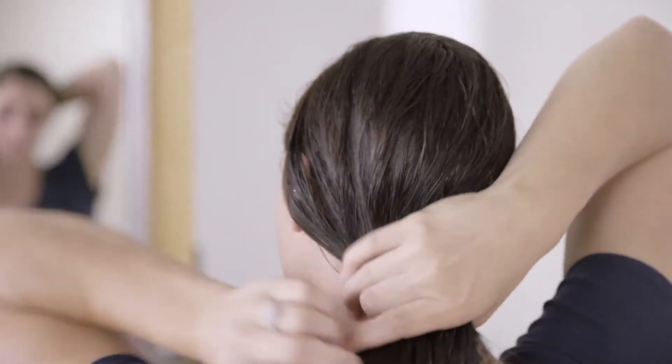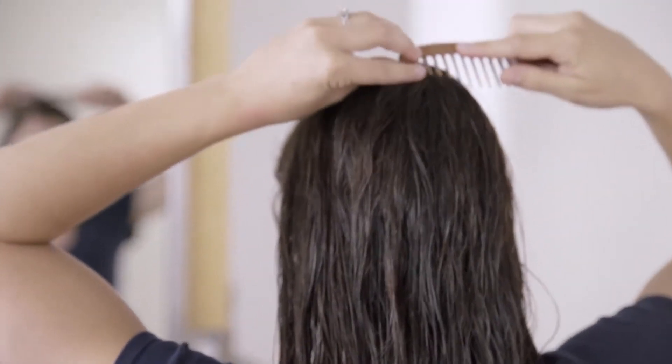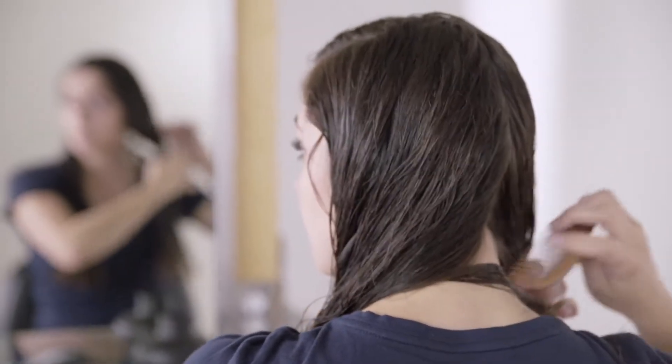Now that I have my product evenly distributed through both sides, I'm going to part my hair in two equal parts — I'll show you in the back here. I'm going to use my comb and go right down the back and separate that into two equal parts.